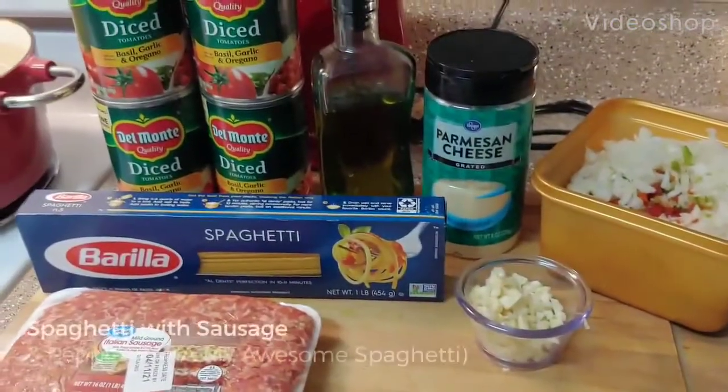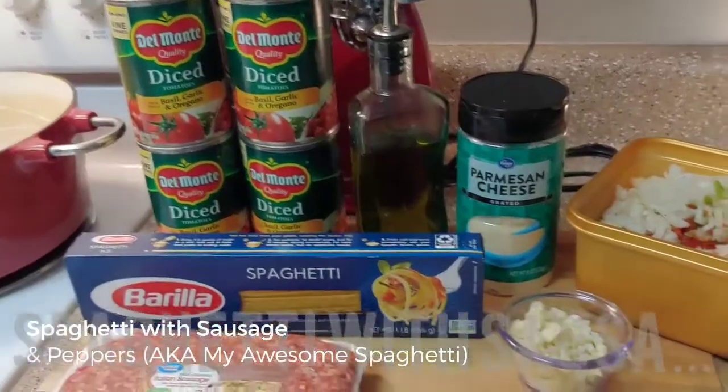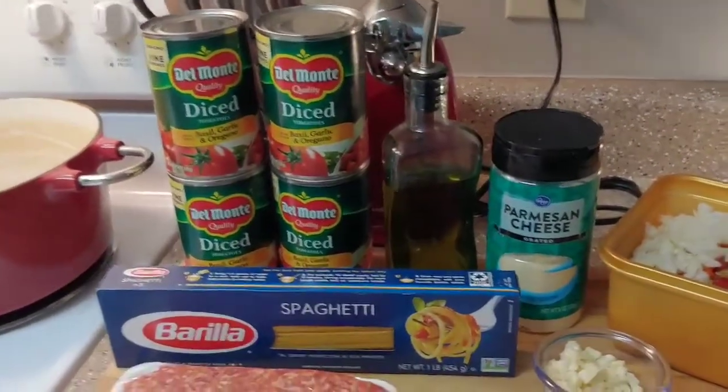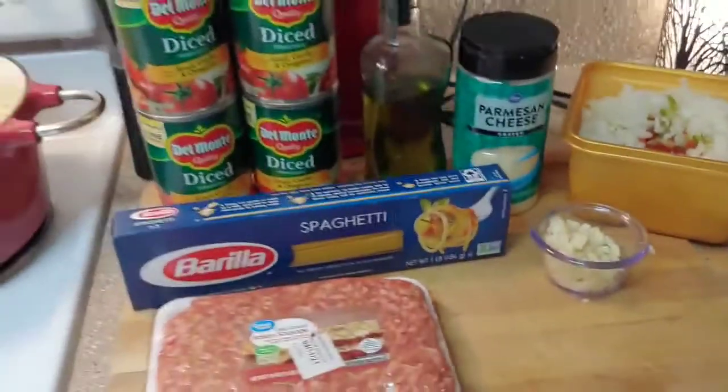This is a family favorite — I used to get this requested by my family all the time. It's called spaghetti with peppers and sausage, but it became known as my awesome spaghetti because everybody wanted it.